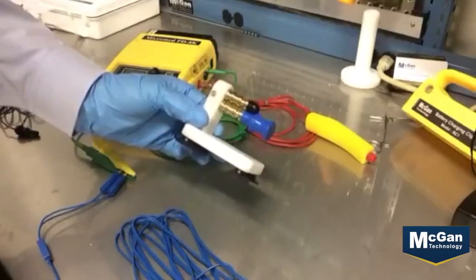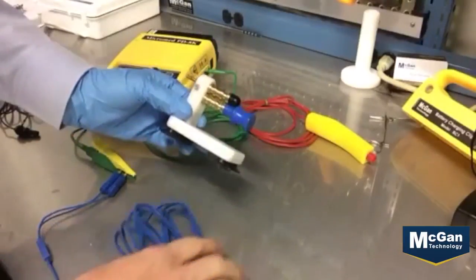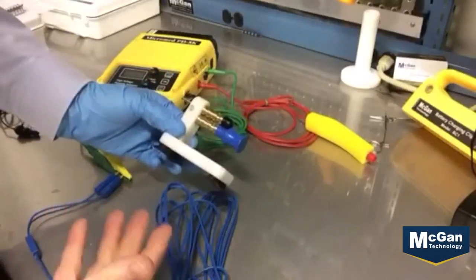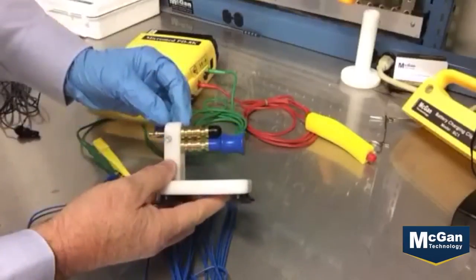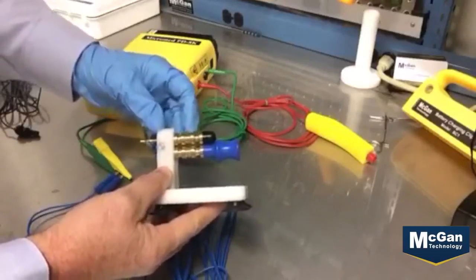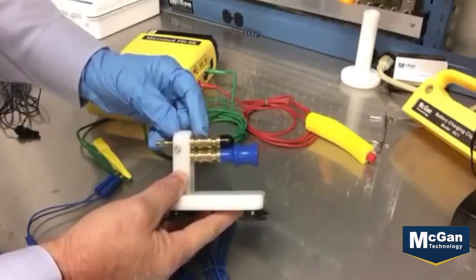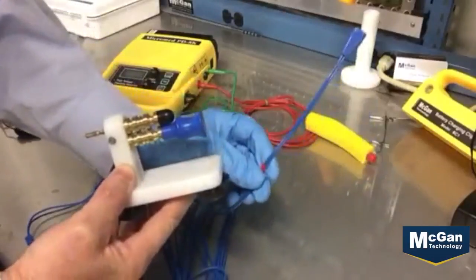Today I want to introduce the new wire testing unit from GAN. This unit is set up to test ESD type cables in the hospital environment, done by Biomed and/or Central Steril. There are different size slots on the wire testing unit, from 3.1 on the high side of one end to five and a half on the high side of the larger unit. There's also a spot in the middle for twin lead type products.